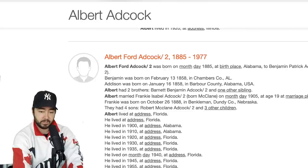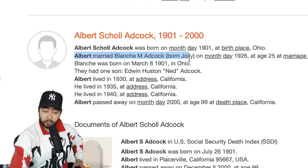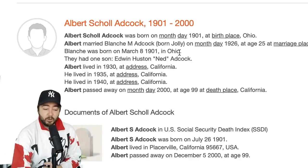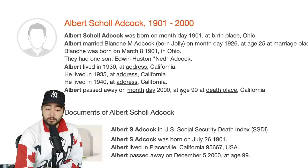I'm gonna go ahead and look up their names. Her name is Blanche and his name is Albert Adcock. Albert, Mary Blanche Adcock, born Jolly — so her original name was Blanche Jolly, 1926. She was born in 1901 in Ohio. They had one son, Edwin Huston — Ned Adcock. Albert passed away in 2000 at the age of 99 in California. If there's a Ned Adcock out there watching, or who's been sent this video — I've got a slide from your parents taken in 1958. I'll gladly mail it to you if you want it.